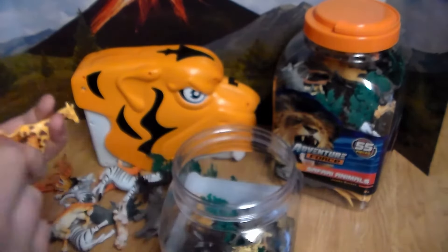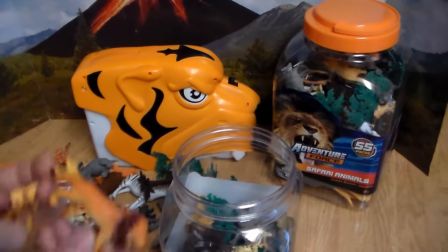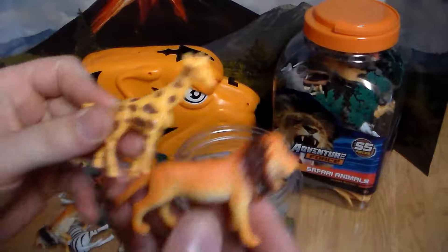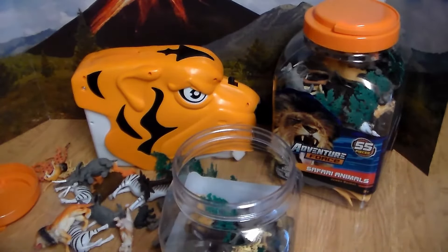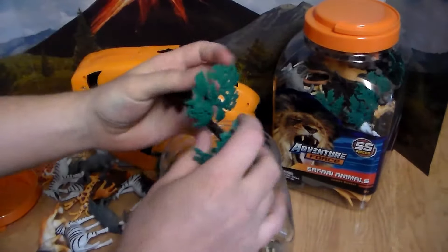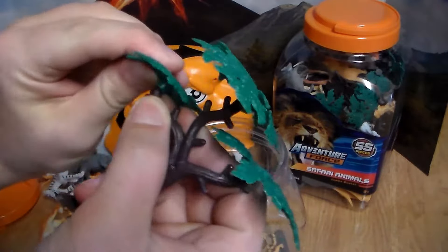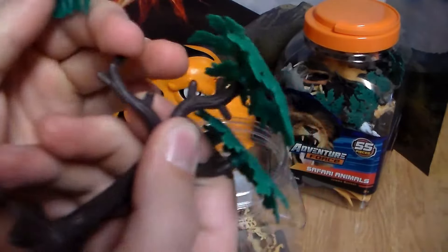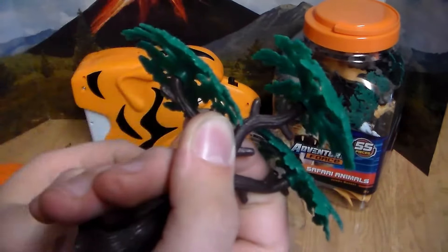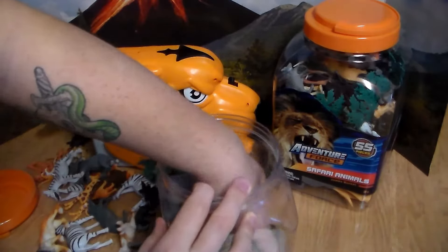We have a lioness — almost looks like a baby lion cub. And another zebra. We have this beautiful jaguar. Whoa, this is scary looking — we have this beautiful male lion with his mouth wide open. Got this beautiful little baby tiger. This wild boar or wild pig. Another male lion, much smaller, and of course another zebra.